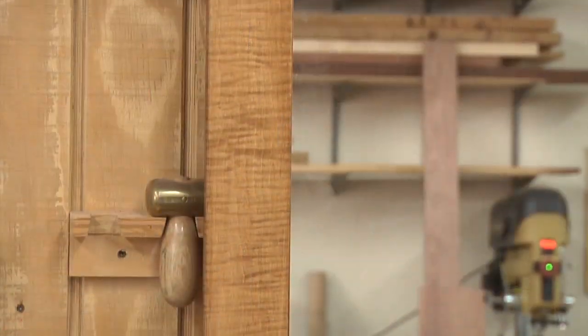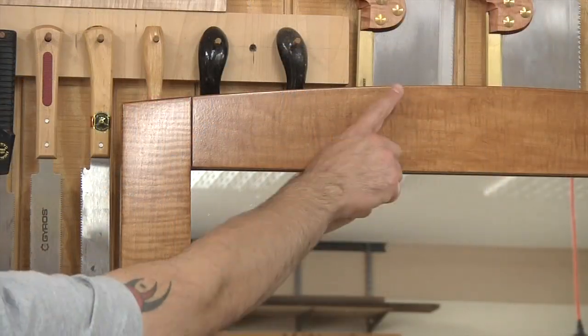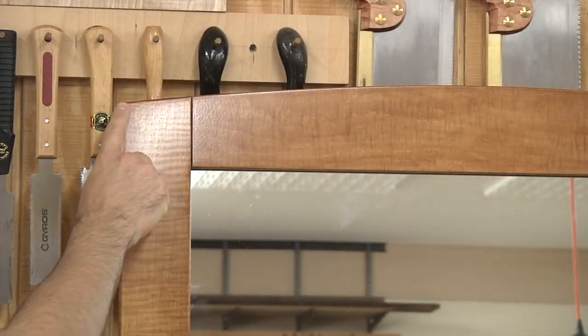The design of our mirror frame is pretty straightforward, but let me show you a couple of details I really like. First off, the side piece goes all the way to the top, and we've got that nice graceful curve in the top rail, but it continues right on through that side piece, through the end grain, and gives it a nice smooth, continuous look.